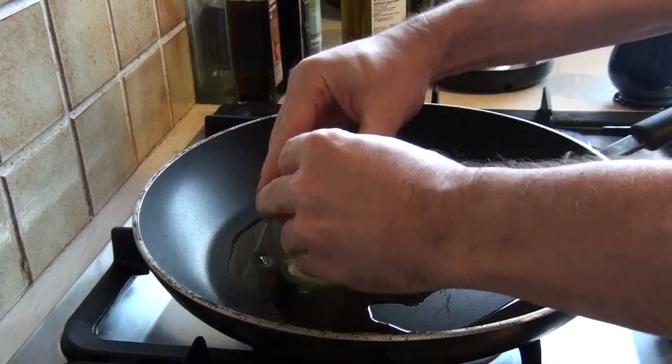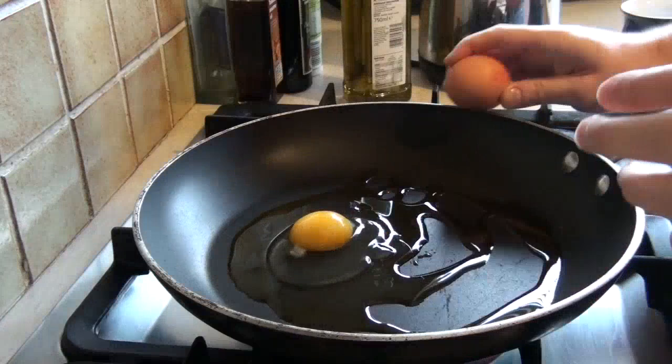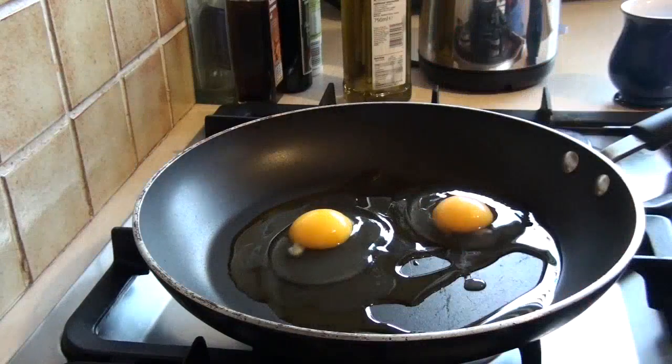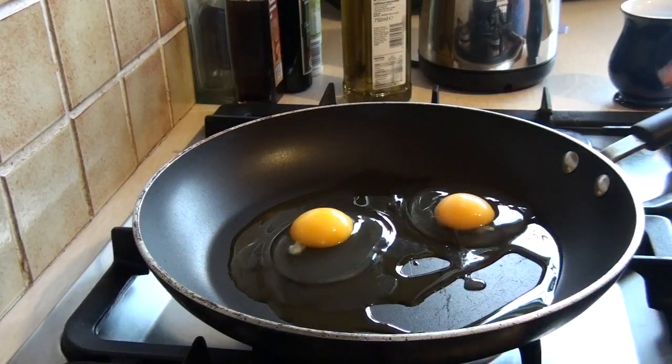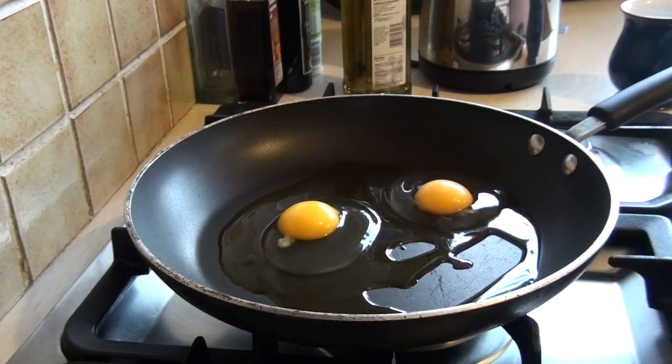So, you crack your eggs in a cold pan. There they go, and there they sit. Obviously nothing is happening for them at the moment. As soon as they're in the pan, you turn on the heat — not too high — just to let the pan come to temperature.